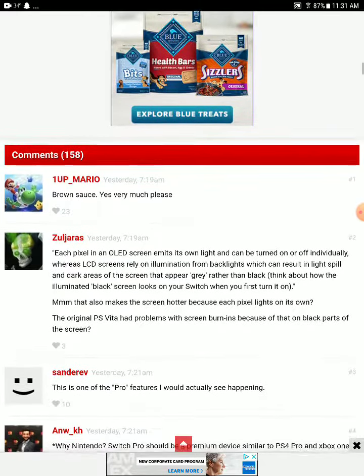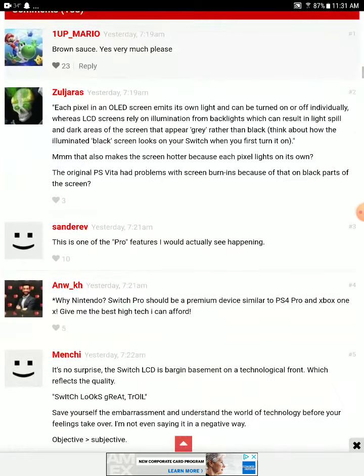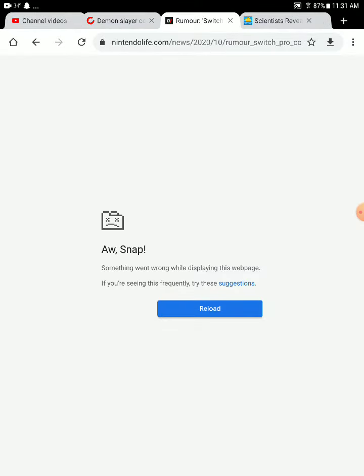The PS Vita came out like eight years ago and that was its problem — it was ahead of its time. But the Switch Pro is going to be using the same technology as the new iPhones and new phones today, which means it could be just as powerful as a new phone and support 4K as well.